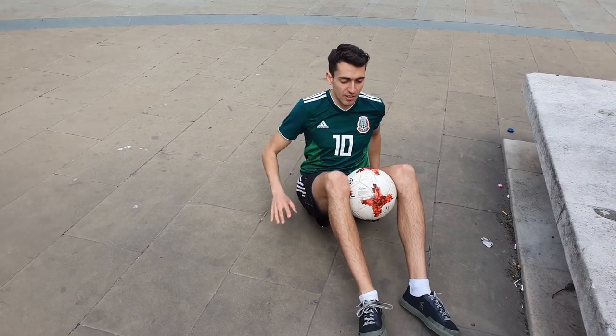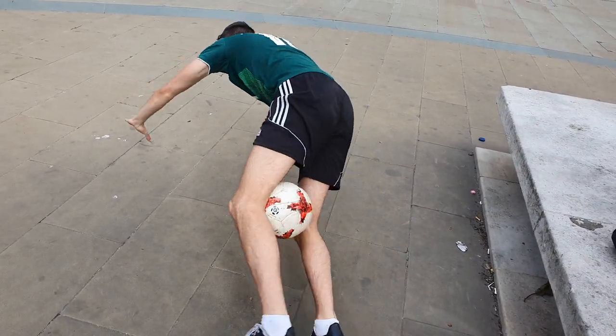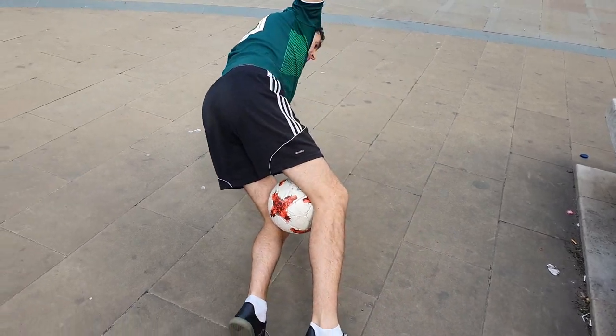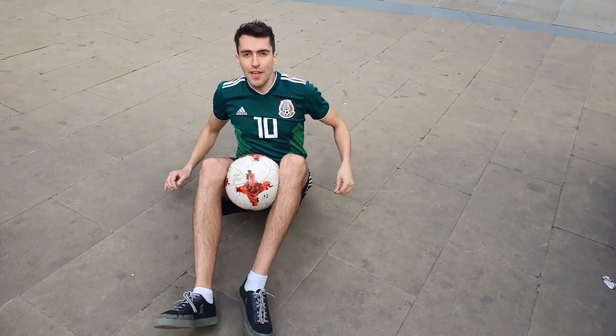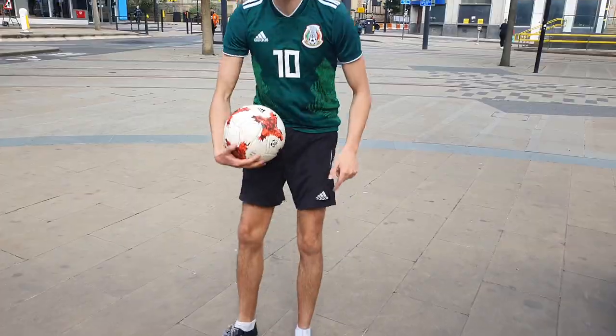I'll show you again really, really slowly this time. One arm up — doesn't matter which one. You're going to turn over into a press up position, bring the other arm up, and complete the spin. And then the bonus challenge, once you've done that, is see if you can stand back up and still keep the ball in between your knees.